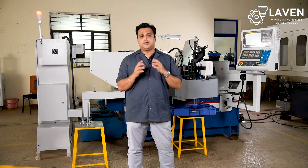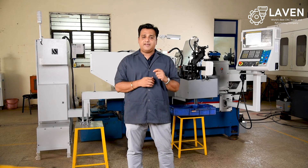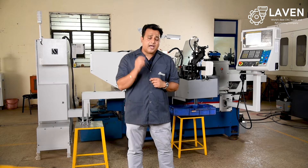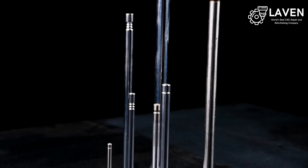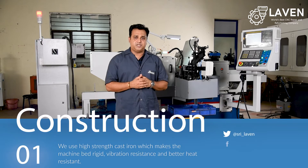Let me take you through the construction and features of this machine, and I will show you how LAVAN's CNC centerless grinding machine can help you manufacture high precision grooves on your engine valves at very large scale. So let me start with the construction of the machine.